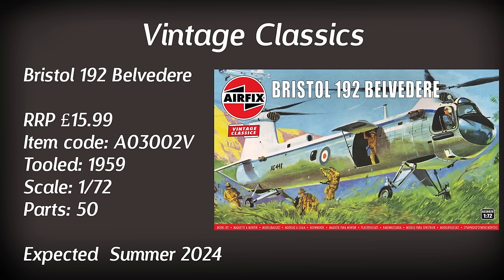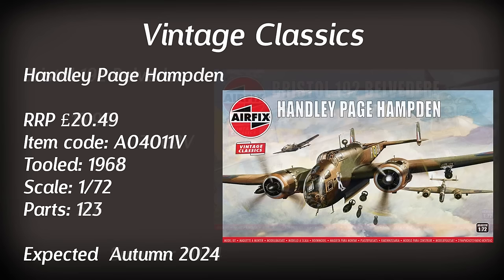An aircraft I was surprised to see in the range but very tempted to get is the Handley Page Hampden. I actually wanted one of these when I was much younger and never got the chance. Being a very interesting looking twin-engine early war bomber for the RAF, I was quite intrigued by it. Retailing for £20.49, that doesn't seem a particularly high price for this twin-engine aircraft. However it is worth remembering this is a 1968 tooling and it apparently only comes with one paint scheme. Whilst it won't be up to the standard of the B-24 seen earlier, I'm sure it will be a favourite with many modellers. A little bit of a wait though as it's not due until the autumn.